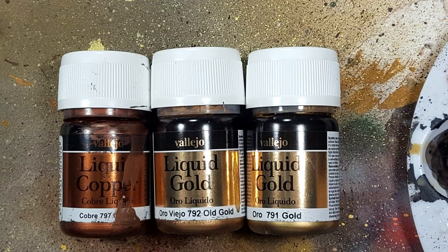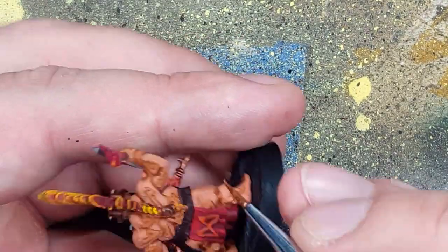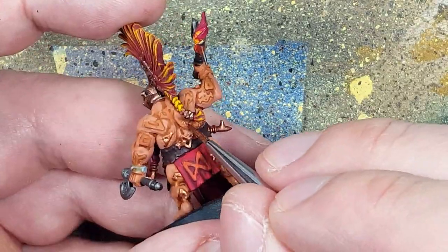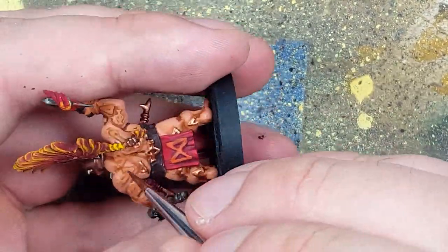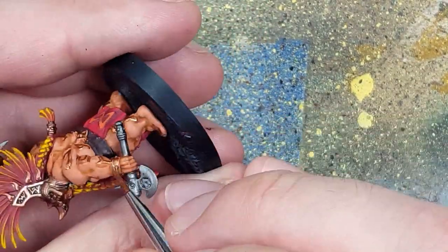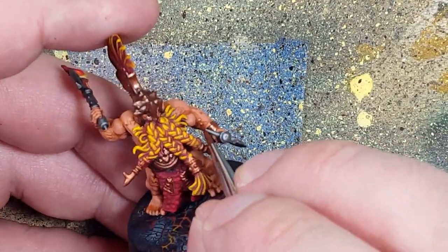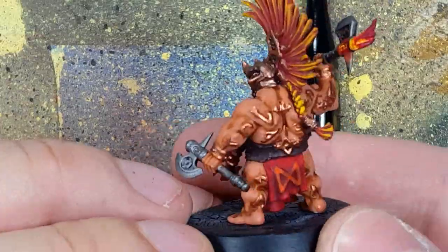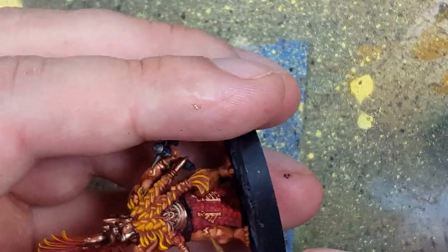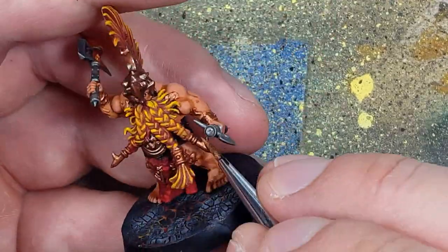We're improving on the runes — the metallic runes on the Rune Father were too dull, so we're going bigger. Using Vallejo Liquid Copper, Liquid Gold Old Gold, and Liquid Gold color, we start with Liquid Copper as a base for all the runes etched into his flesh, as well as some on his axe, the side of his helmet, and a few other metal pieces. This will be the foundation color.